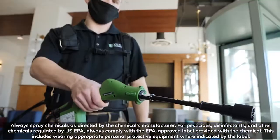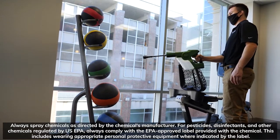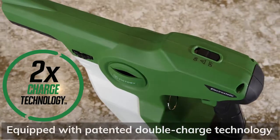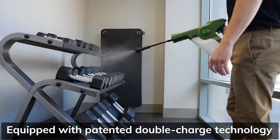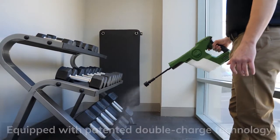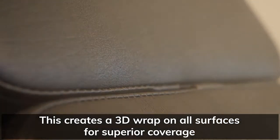When using an electrostatic sprayer, a charge is applied to all particles in the chemical solution. Victory Innovations electrostatic sprayers are equipped with patented double charge technology, delivering a strong positive electrostatic charge within the sprayer tank and while being sprayed. This creates a 3D wrap on all surfaces for superior coverage.